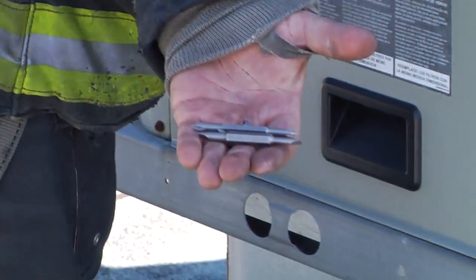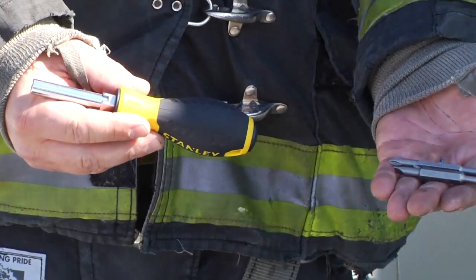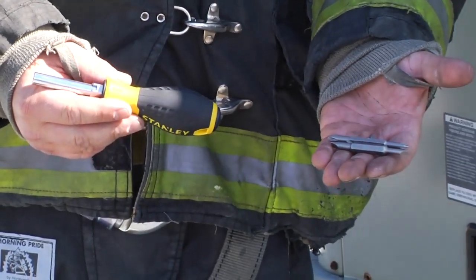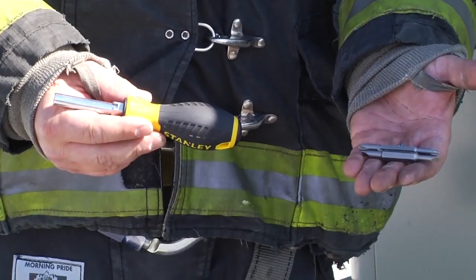With the 6-in-1 screwdriver, you can access both your quarter inch and your 5/16ths inch nut driver, plus your Phillips and your flathead, which allows you access every time to these rooftop units.